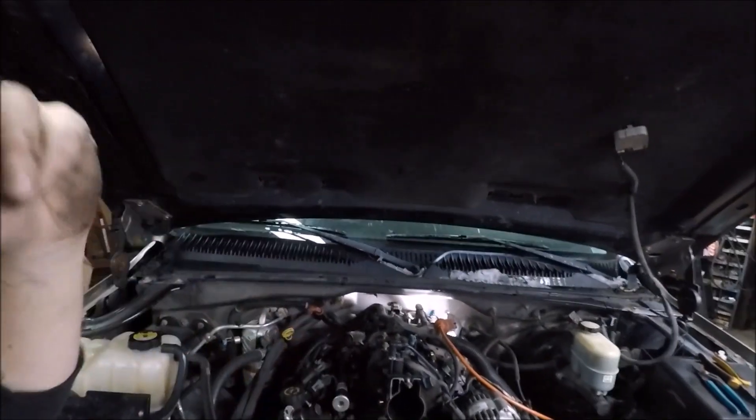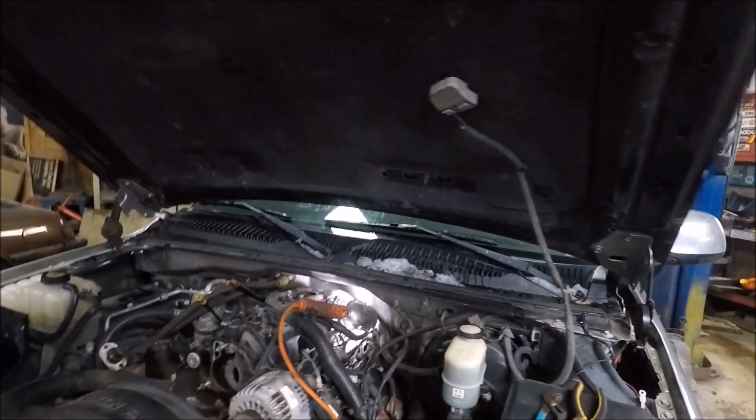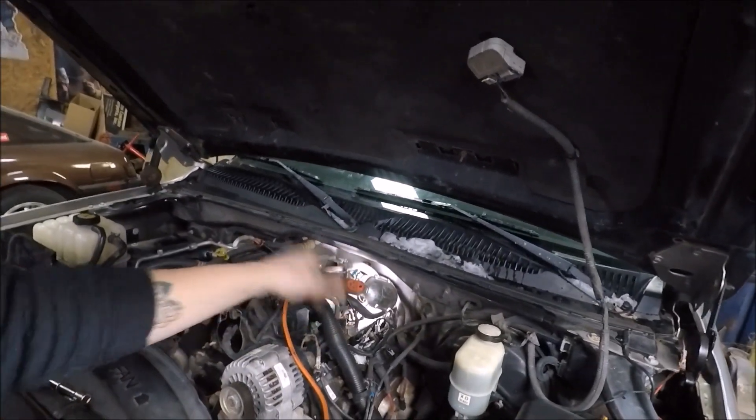All right, we're about 20-25 minutes in. Got this side all disconnected — all the injectors, all the wiring, everything. Just the number seven injector left to go, and then fuel lines, vacuum lines, and then it's ready to come off. So far it really hasn't been that difficult. The most stressful part has been trying to disconnect almost 20-year-old plugs without breaking them. It's time-consuming, not difficult. I'll turn the camera back on when the intake's ready to come off.